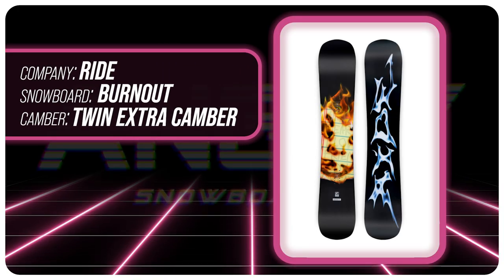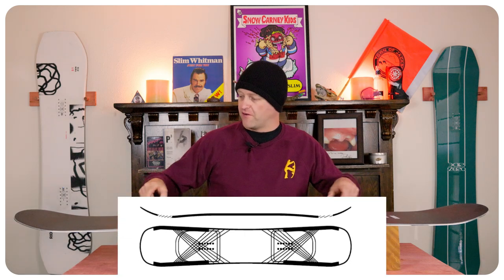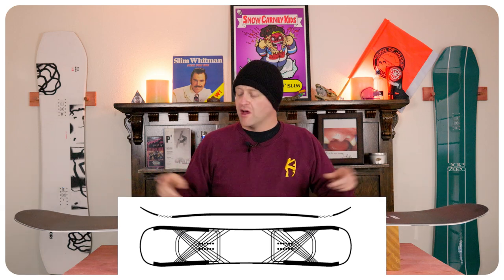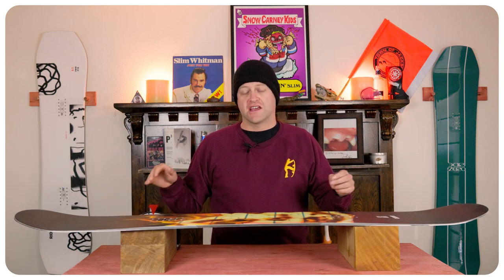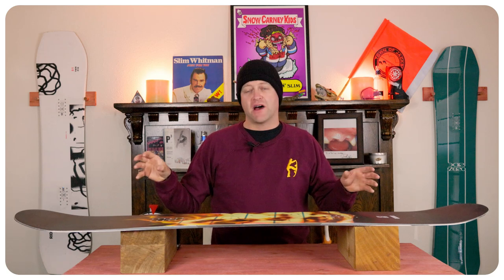This board features Ride's twin extra camber, which is just twin cam rocker, so you have a very minimal rocker in the tip and tail and then an abundance of camber through the middle. That rocker in the tip and tail is going to give you ease of entry in and out of turns as well as a better sweet spot for pressing, but that camber underfoot is going to give you all the load, pop, snap, and drive of this board.